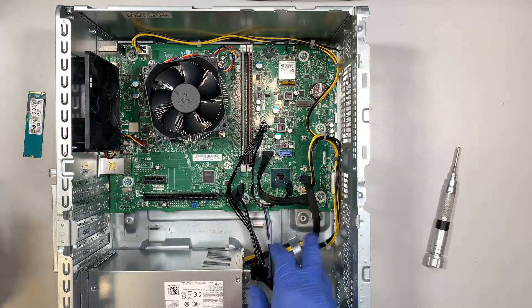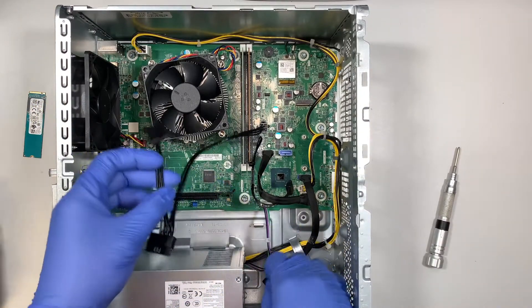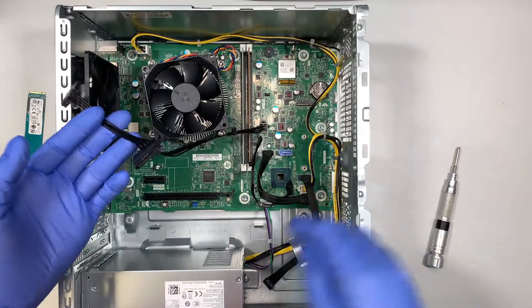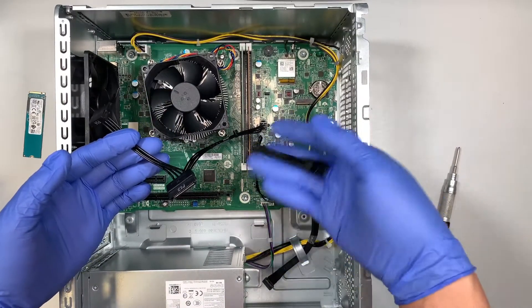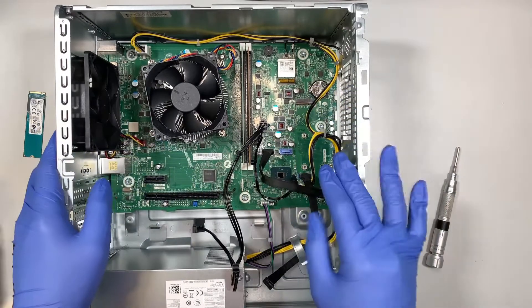Besides that, the one upgrade you can do is add an additional hard drive. That's pretty much it — other than that, there's not much more you can do with this computer.